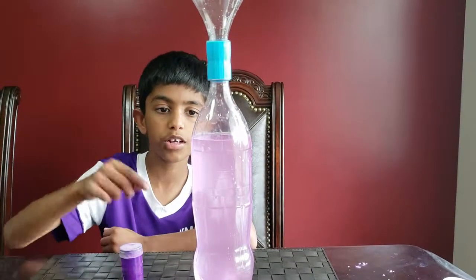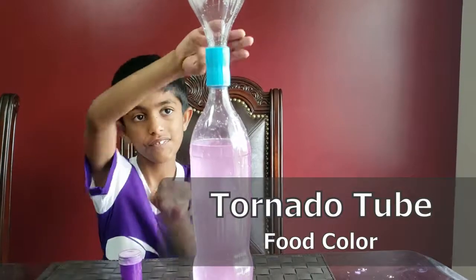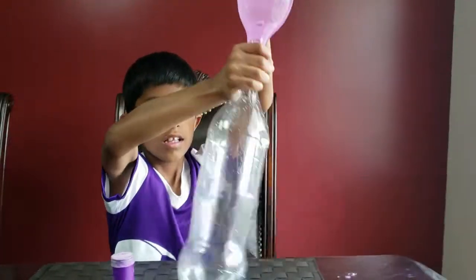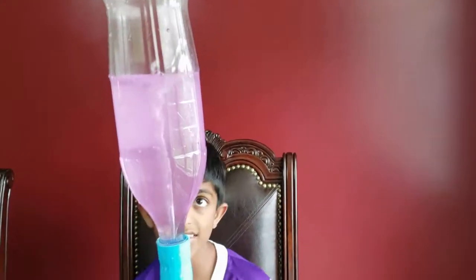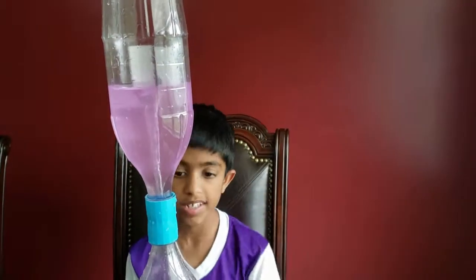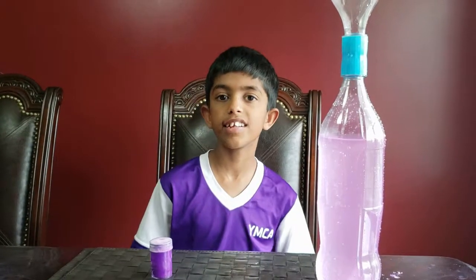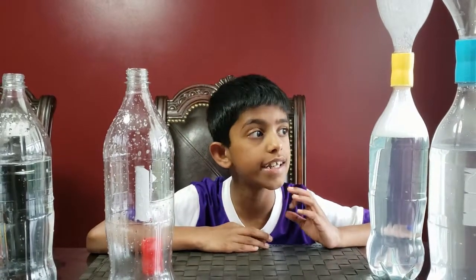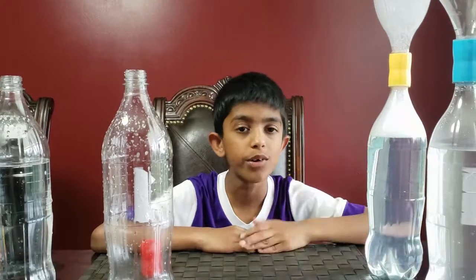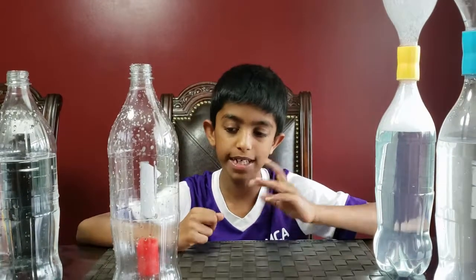Mix the water with some food coloring and do the tornado to see how it comes out. You see that tornado and all the purple going out? Since the color is mixed with the water, we can define the vortex clearly. We tried coloring the air with bubbles and it worked. Now I tried coloring the water with food coloring, but it just mixed with the water.